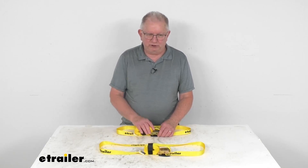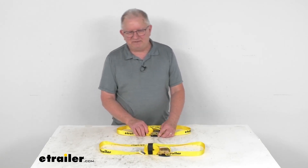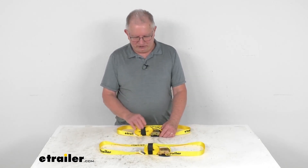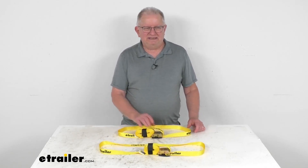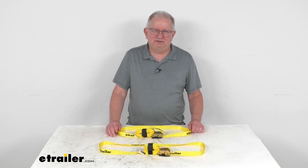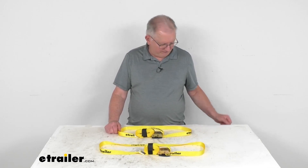This part number will include two straps. If you do need an extra strap, we do sell them as single straps also. It goes by a part number of E92JR, and it's usually listed on this product page as a related product. But that should do it for the review on the eTrailer 10-foot-long cam buckle tie-down straps with the 440-pound working load limit.